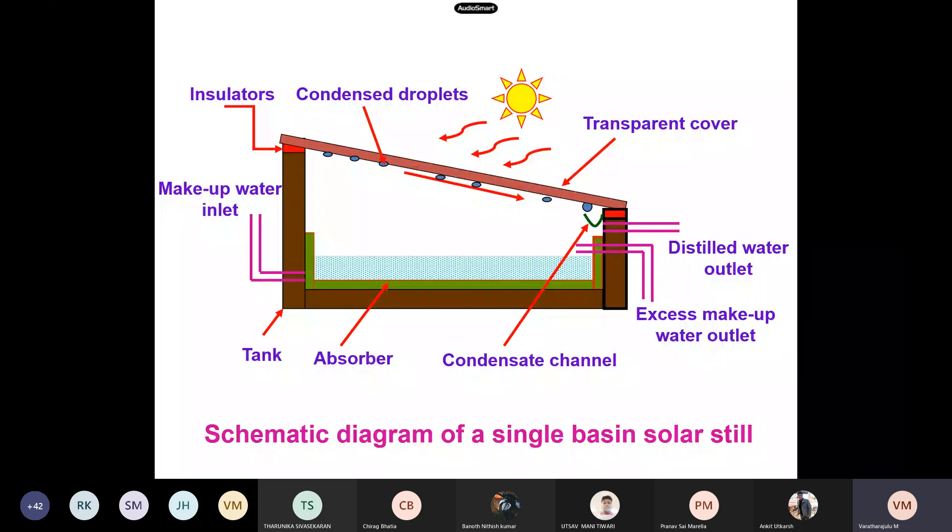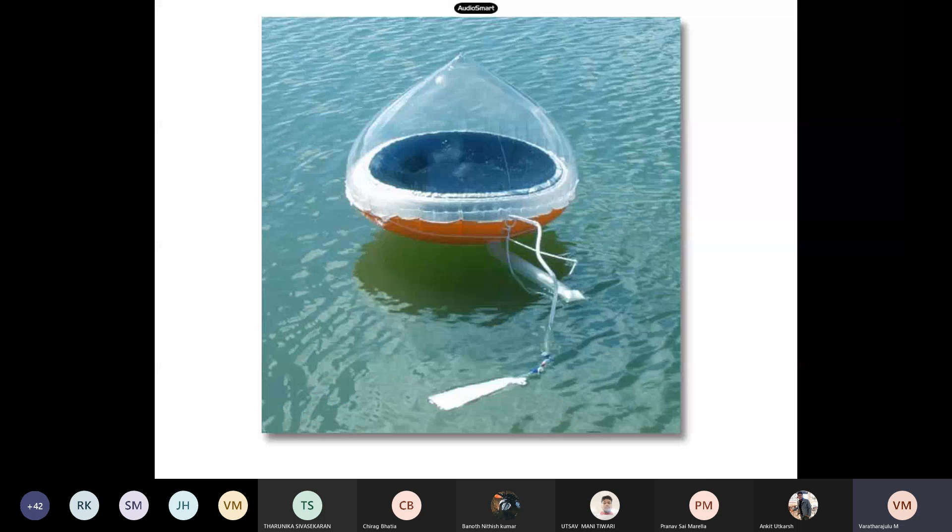Even sea water can be converted to distilled water with the aid of solar stills. The solar still nomenclature includes a tank, absorber, condenser channel, and transparent cover (glass). When exposed to the atmosphere, the temperature difference causes condensation, and the condensed droplets collected are distilled water. This is the photographic view of the solar still, including another type kept in sea water. That concludes Unit 2.